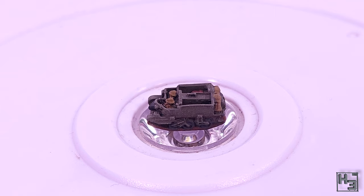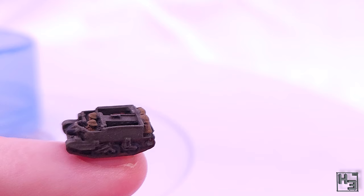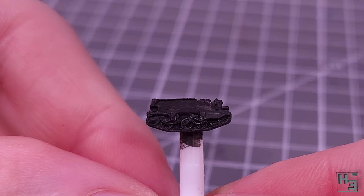Anyway, this itty bitty universal carrier is a 1/285th scale model from 2D6 Wargaming, the company that makes the emu war game, which I've not shown on this channel, but I do have it. It turns out they make a lot of cool stuff, and this universal carrier was probably less than $2 so I figured why not. Get to painting!